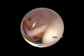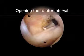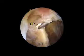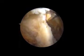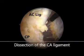Diagnostic arthroscopy is done for management of concomitant shoulder pathology, followed by opening of the rotator interval for visualization of the coracoid process, the conjoined tendon, and the coracoacromial ligament. Then we perform dissection of the CA ligament from its superficial and deep surfaces from the coracoid to the acromial attachment.